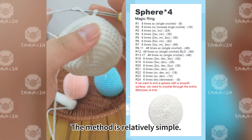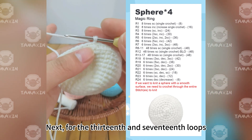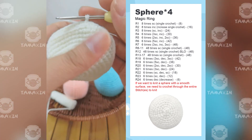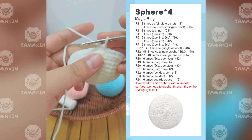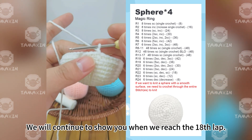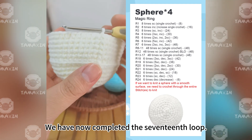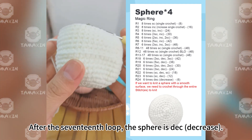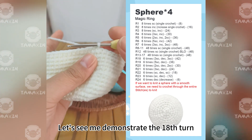The method is relatively simple. For the 13th through 17th rounds, continue weaving 48 SC each round. Finish these rounds on your own. We have now completed the 17th round. After the 17th round, the sphere begins to decrease.